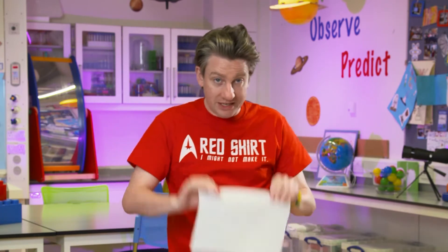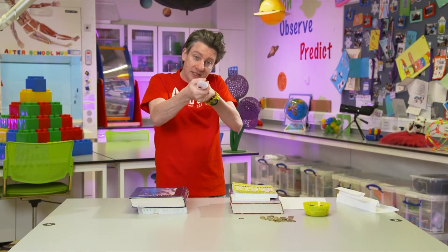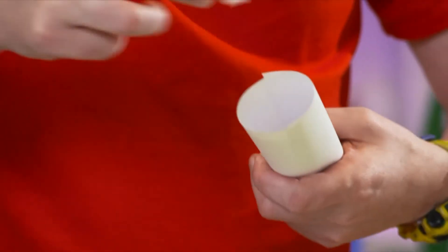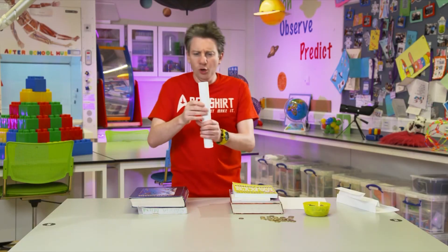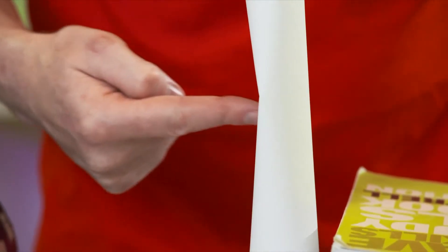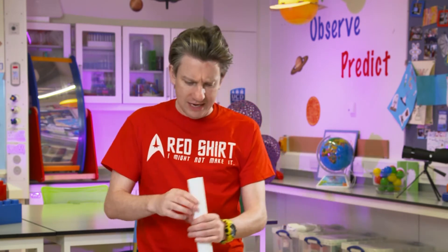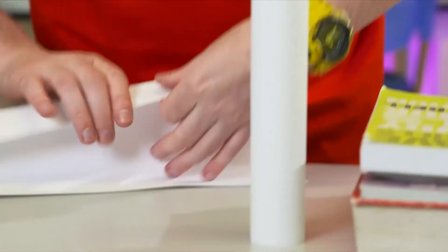So you're doing engineering just by folding things and adding them together. Bridges and shapes can be strong in one direction but weak in another. For example, if you roll paper into a cylinder shape like a circle and tape it, which direction do you think it'll be really strong? If you press down on it, it's actually pretty strong. But if you push it sideways, it's already weak. So it's weak in one direction but strong in another.